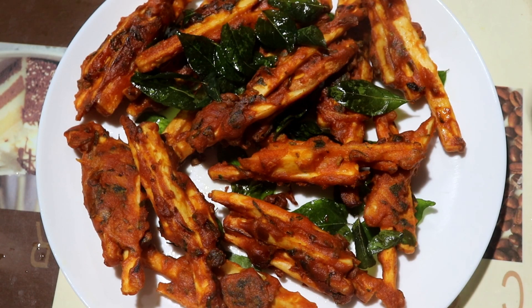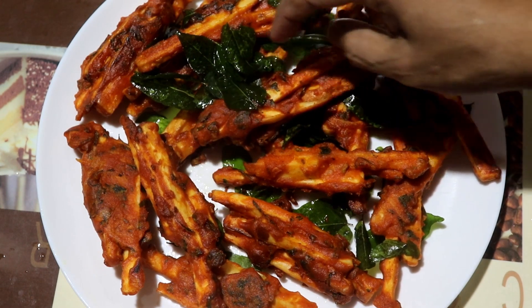Hello my dear friends! Welcome to my channel, Kannoor's Kitchen. I am Sudha. Everyone is welcome.